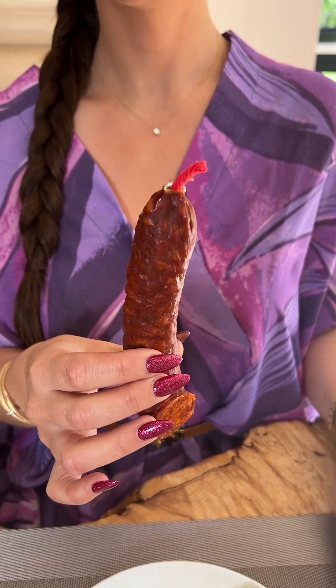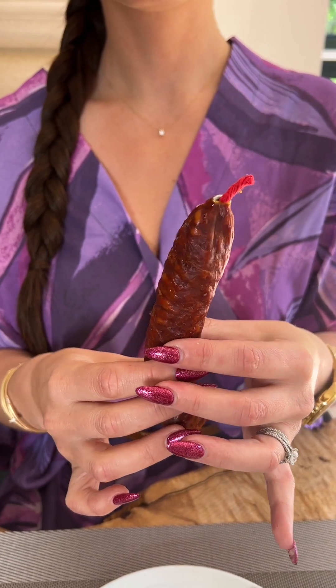I'm going to show you the formal British way to eat chorizo. Chorizo is a type of pork cured meat that originates from the Iberian Peninsula.